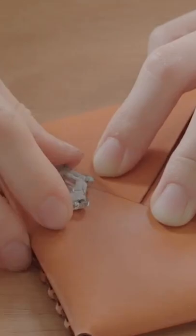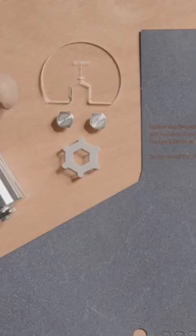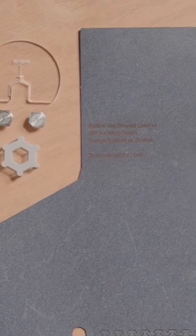The tiny screw keeps the structure solid, firm, and lasting for years. This is the small envelope wallet. Simple, sleek, and durable.